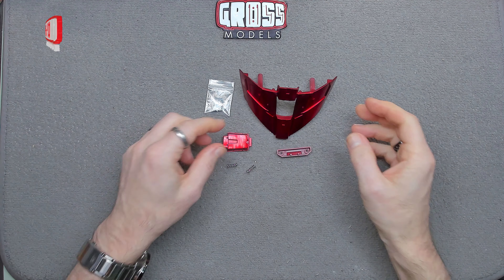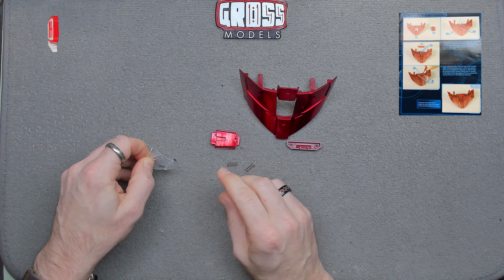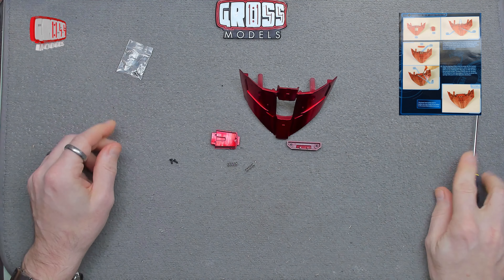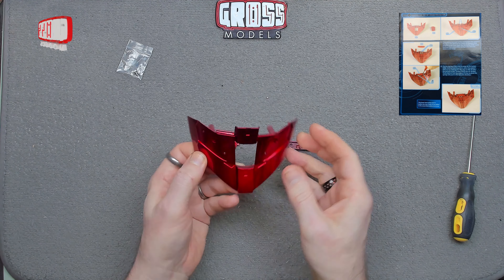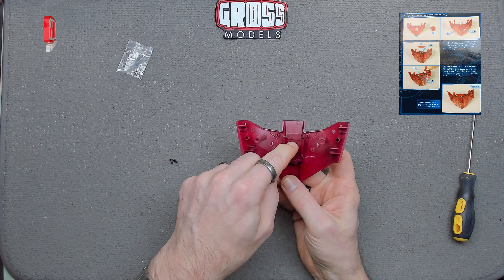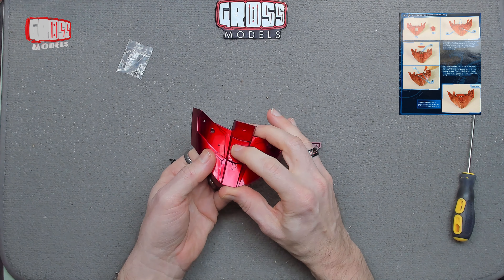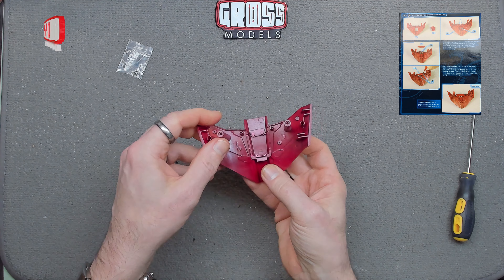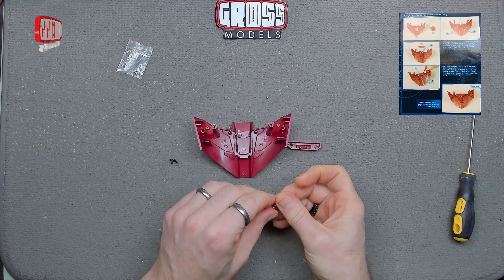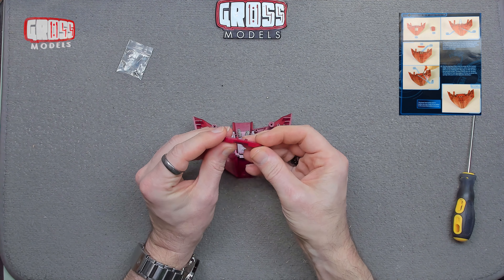So here we have it — all plastic apart from the springs and obviously the screws, two of which we'll be using. So let's get two of those out immediately and a screwdriver. This is the back plate. The button will fit in there like that, so it can be pushed to release the hip piece. The springs fit onto two posts there to give it spring.